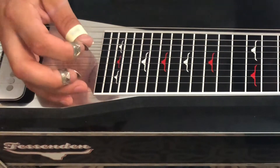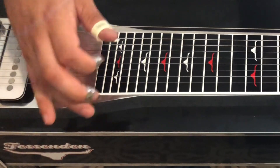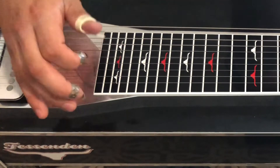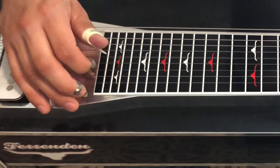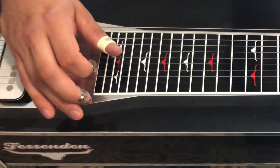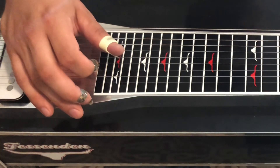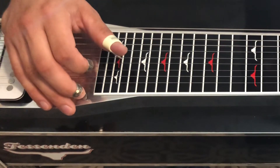You'll see a lot of pick blocking licks will have this back and forth movement to get a good, strong block. So you can see it sounds quite a bit different, but the end result is the same — getting each string muted before the next one rings.